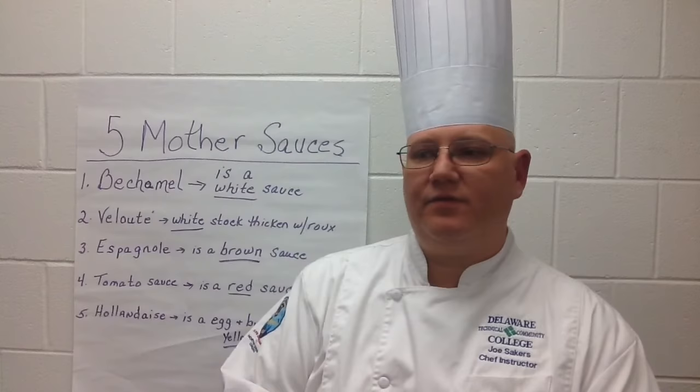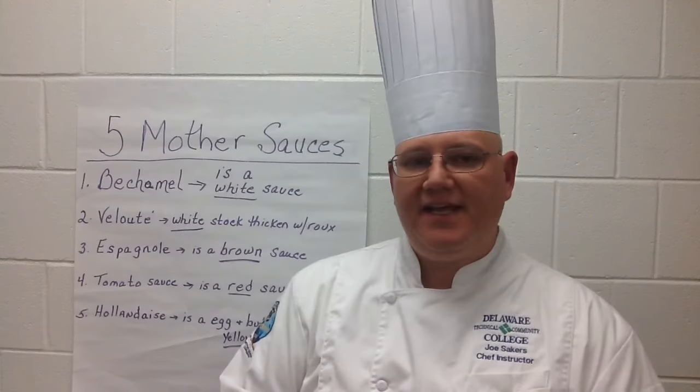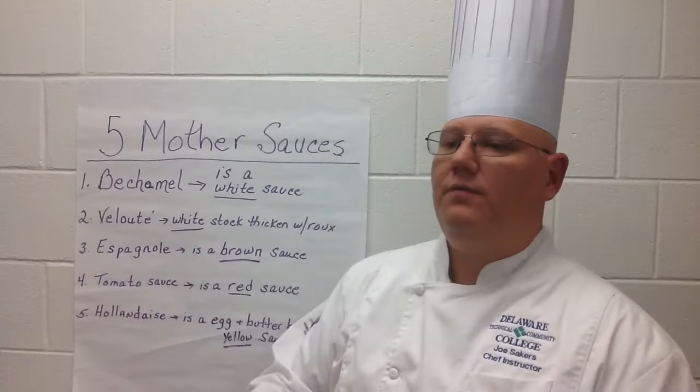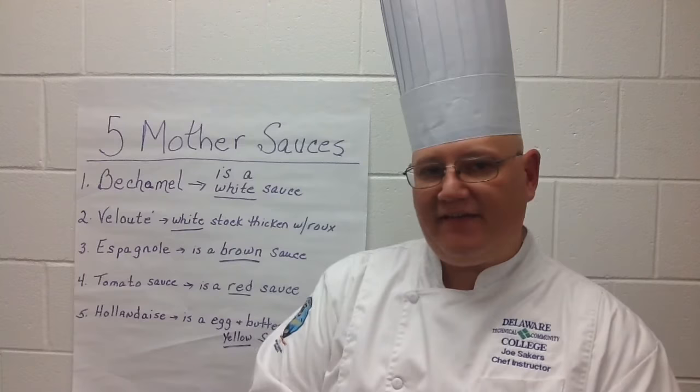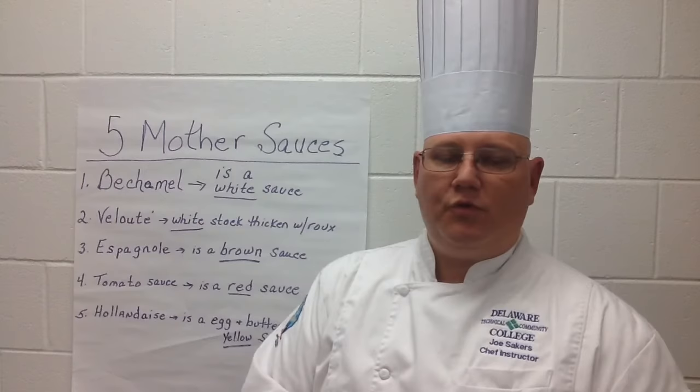From Velouté, some derivatives would be a sauce used to make chicken pot pie, or a Sauce Suprême. Sauce Suprême is made by taking a Velouté and adding cream to it. From Espagnol, a key derivative is something called demi-glace. Demi-glace is when you take half stock and half Espagnol and reduce that by half — hence the 'demi.'